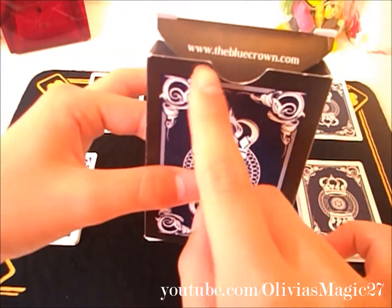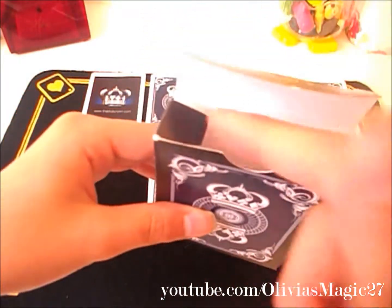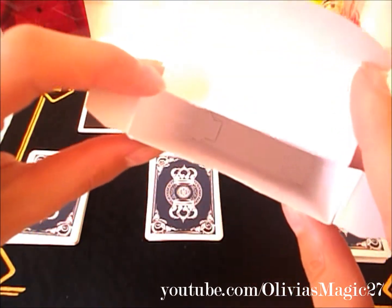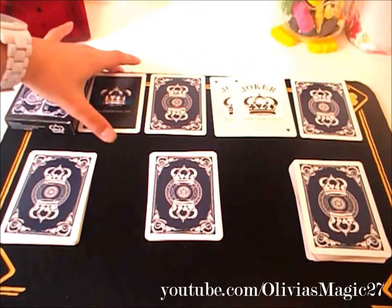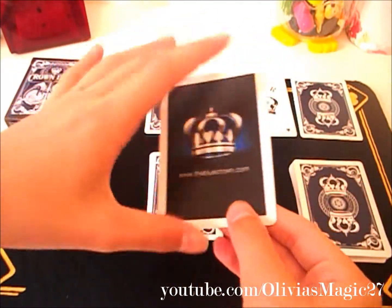There is no seal, and on this big flap here it has their website and the tabs are also black. Unfortunately though there is nothing on the inside. Also the back of the box is embossed.